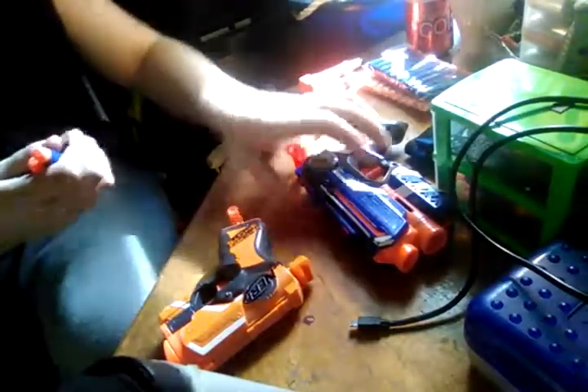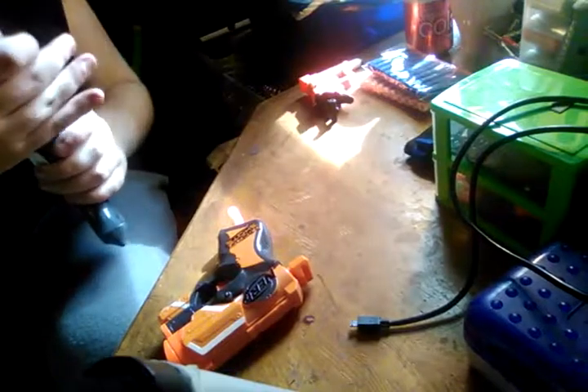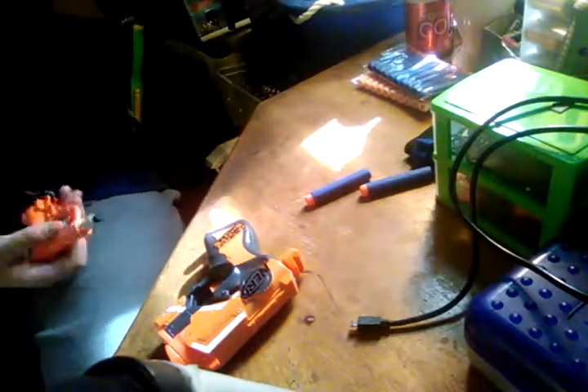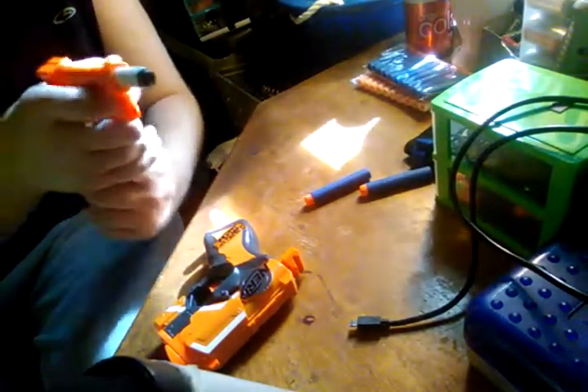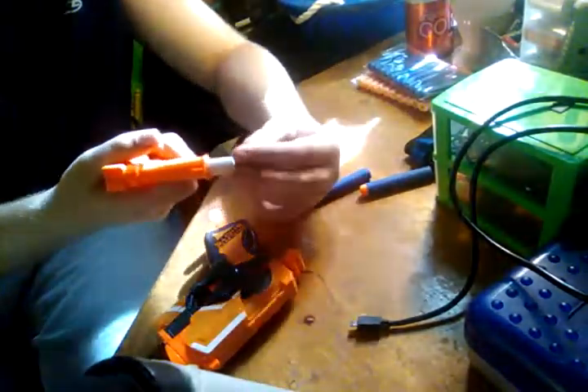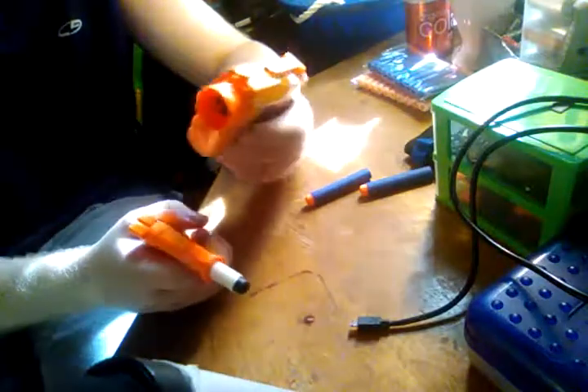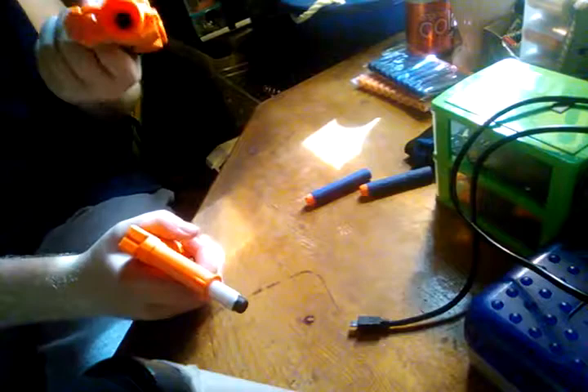Oh well, not like it needs them. It comes with two Elite darts compared to the three that the Fire Strike comes with, which stinks. Now, what's to say about this one? Well, it is moddable — you'd have to break the shell in order to modify it, which is not worth it. This is basically a collector's item.